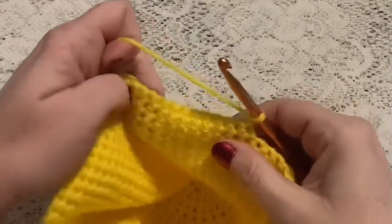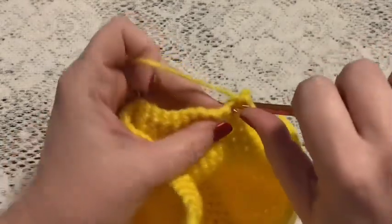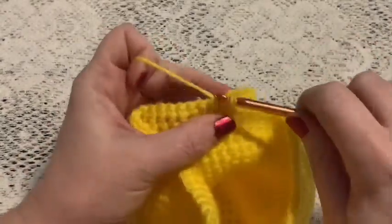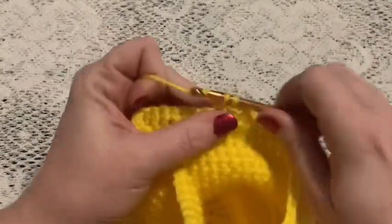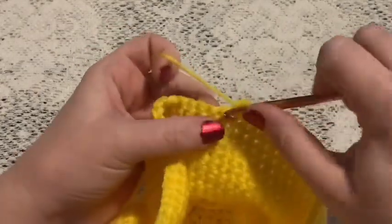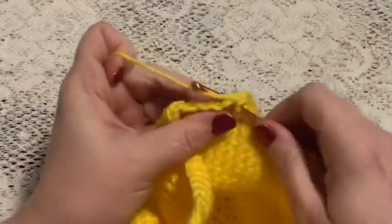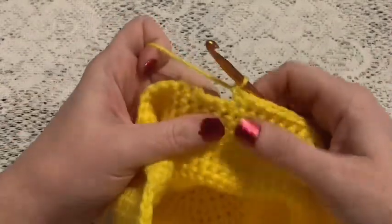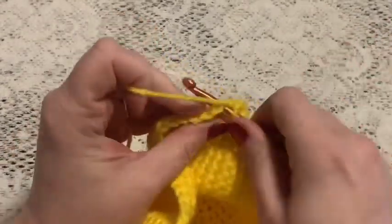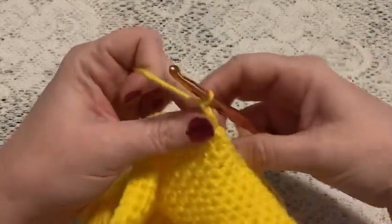For rows 2 through 5 we're going to do 13 single crochet. At the end of each row you'll chain one and turn.